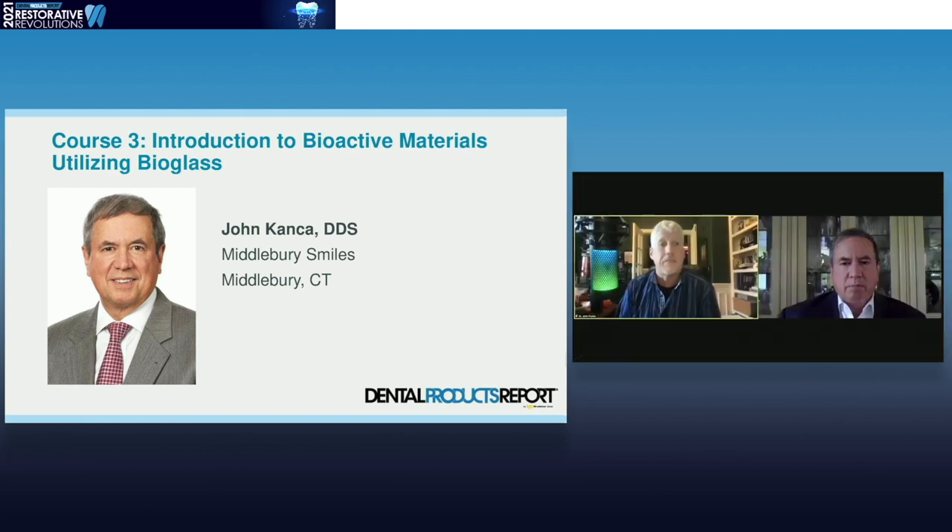John graduated from UConn School of Dental Medicine — go Huskies — and he completed a residency at Waterbury Hospital and practices in Middlebury, Connecticut. This guy has come a long way and brought us with him. He gave great validation to the etching of dentin, discovered the concept of wet bonding, and created the pulse activation protocol of resin composites and the fourth generation of dentin bonding agents. I love to tell people that when I was in school, you could flunk a composite if you got any etch on dentin. And John came along and turned that on its ear — or maybe even on its head — with the whole concept of total etch and wet bonding.